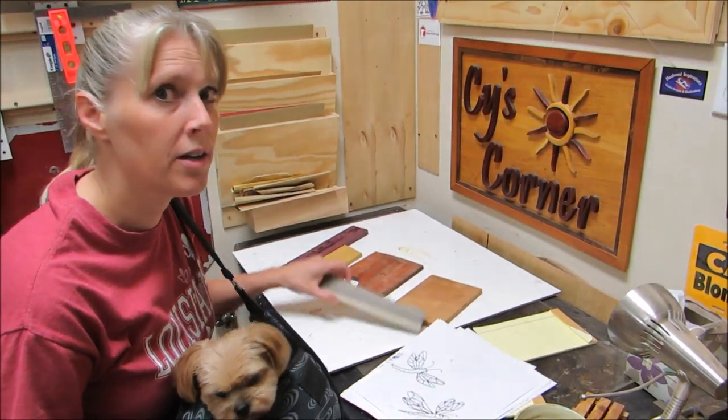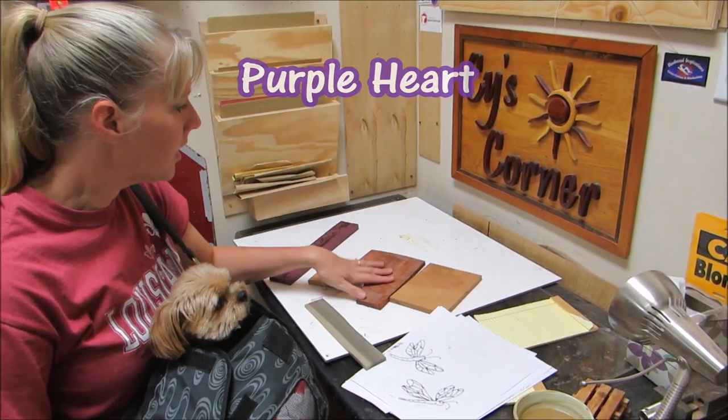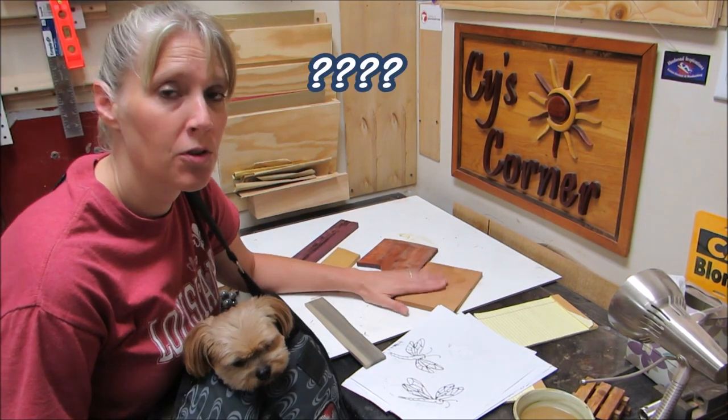I've picked out some wood — some green, some red, yellow, purple — and then I'm going to use this for the wings.